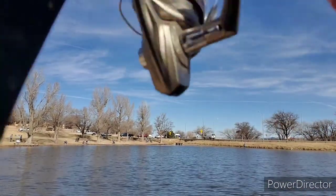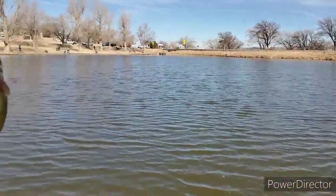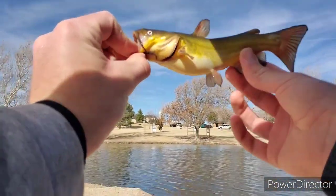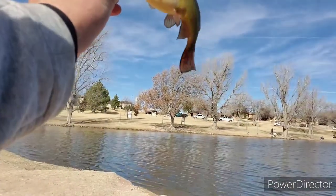Oh, no way! I would catch a bullhead in a trout lake! Look at that — that's a bullhead, in February, at a pretty popular trout lake. Jeez, see ya!